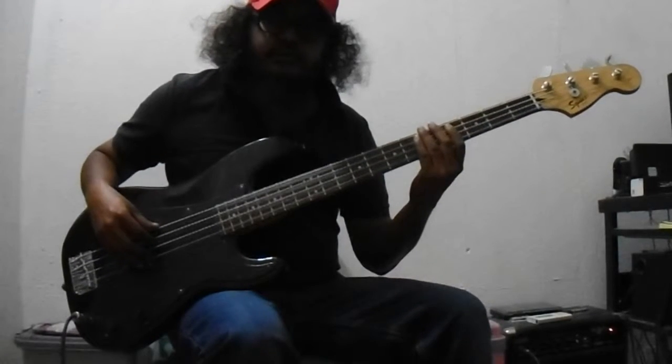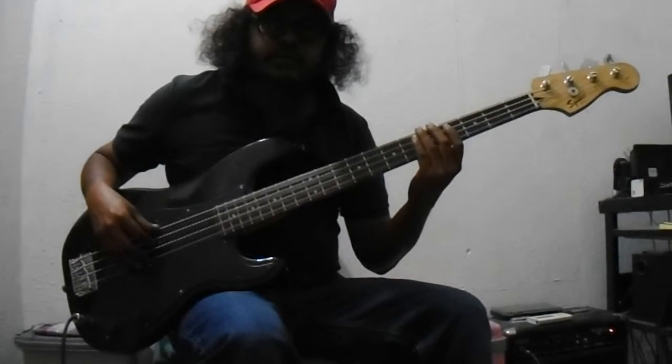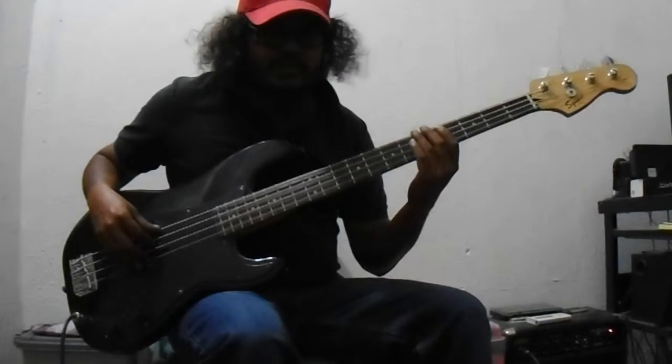If you like to play jazz, you can do a walking bass line like this.